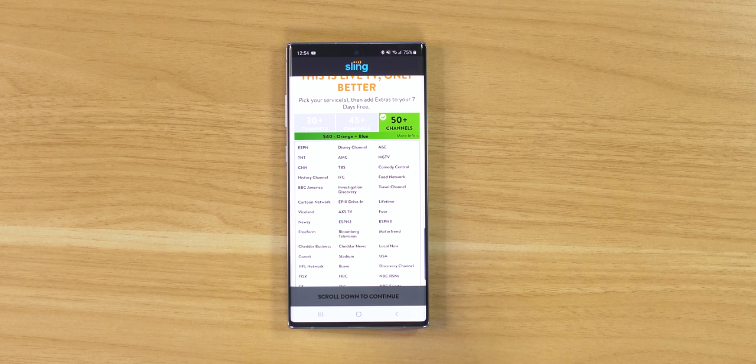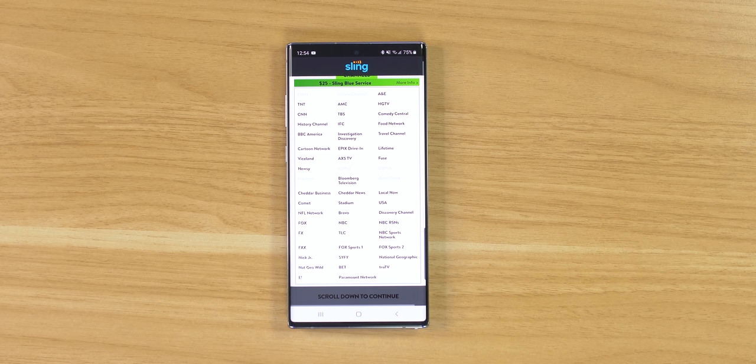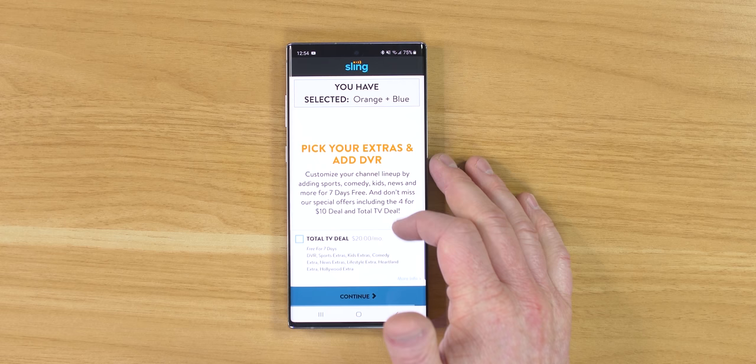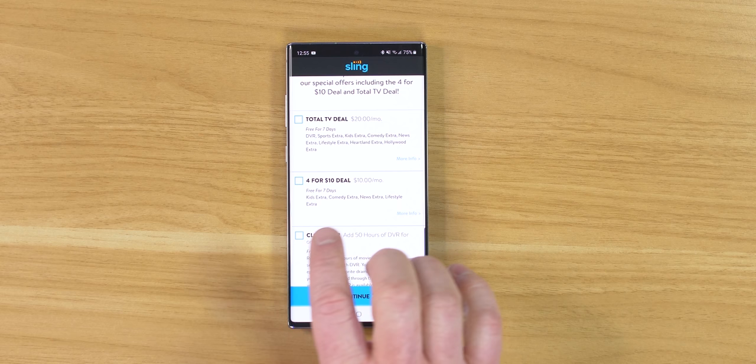You can go through and see what is included in each plan. One requirement a lot of people have is the Hallmark channel, which is not part of the base plans, but there are different add-ons you can add to get Hallmark on Sling TV. Down here you have the option to add extras, including kid channels, comedy, or a four-for-$10 deal where you can add a few different things.